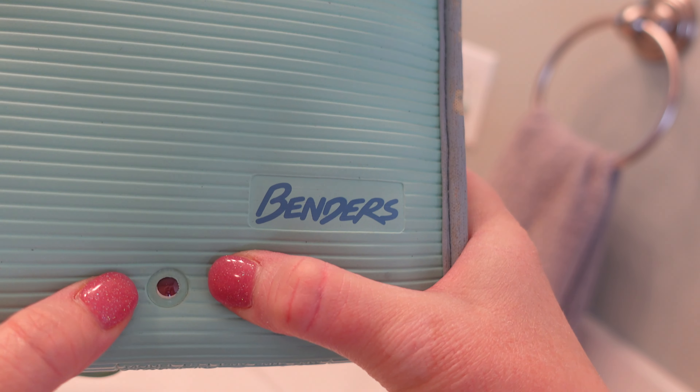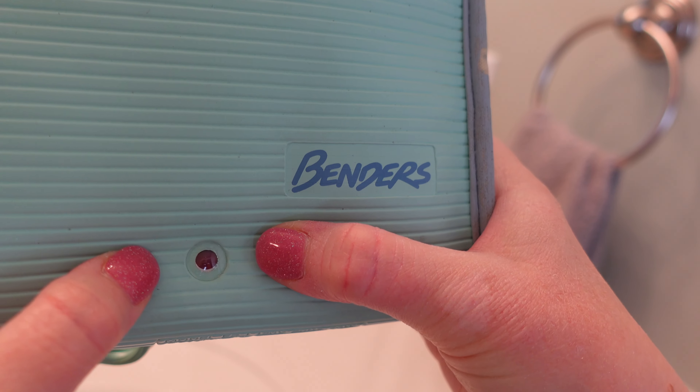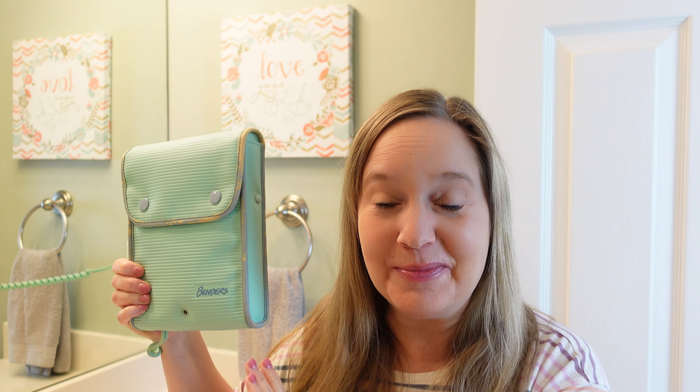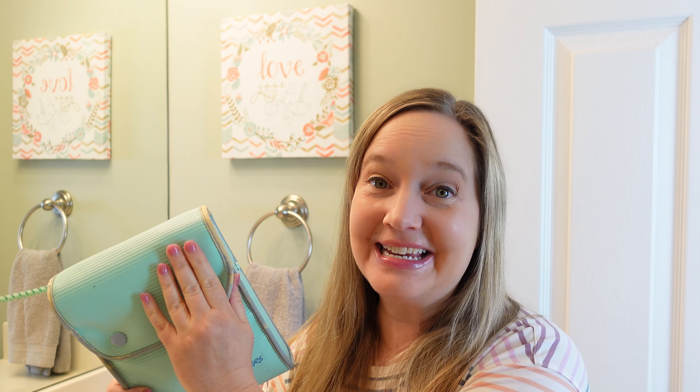Good news guys, they're actually heating up. It's been about 15 minutes or so and as you can see the red dot has darkened. Okay, my benders are heated up and we're ready to go. Let's see if I remember how to use these guys.